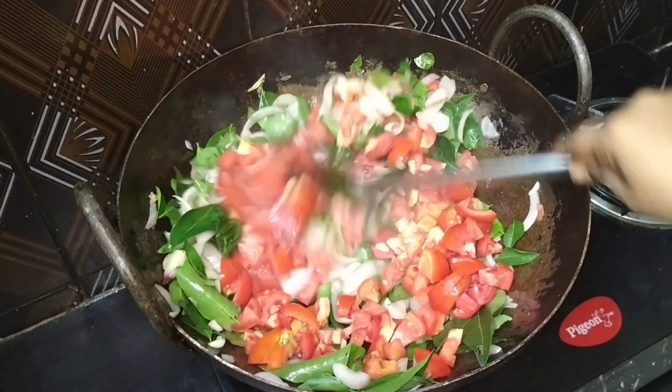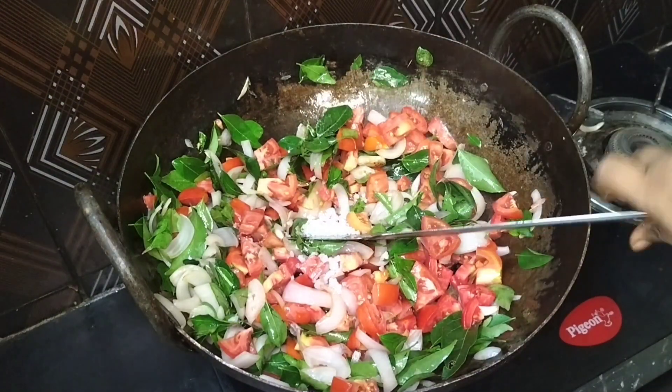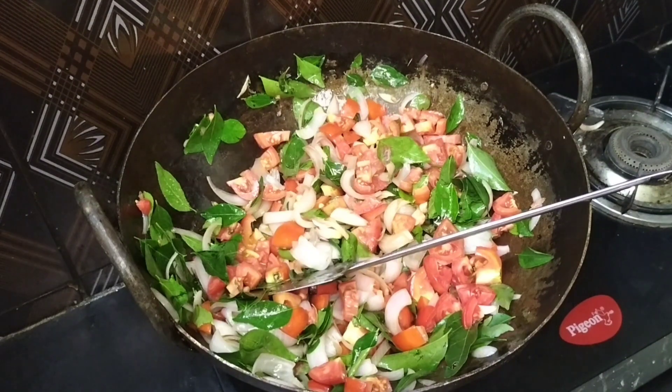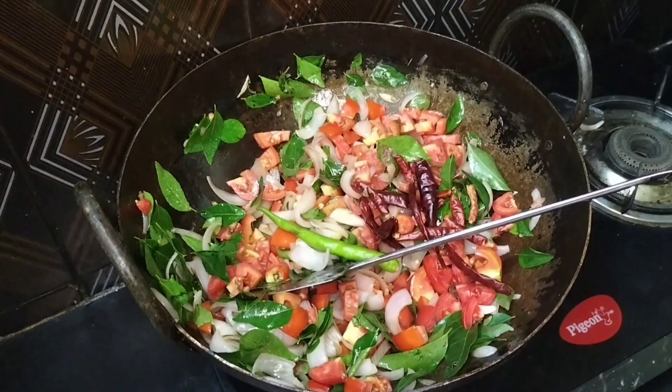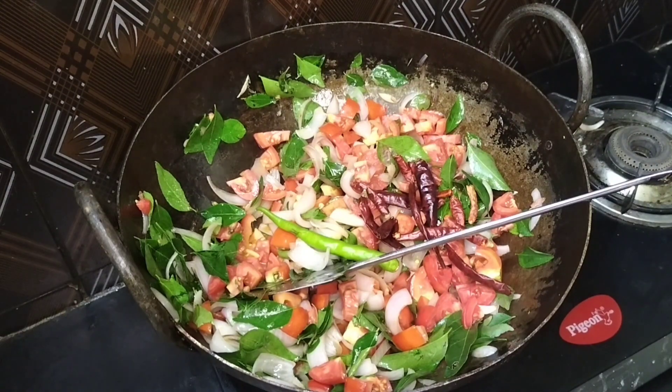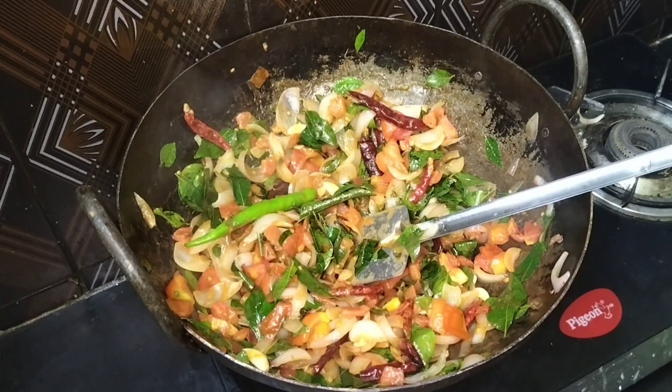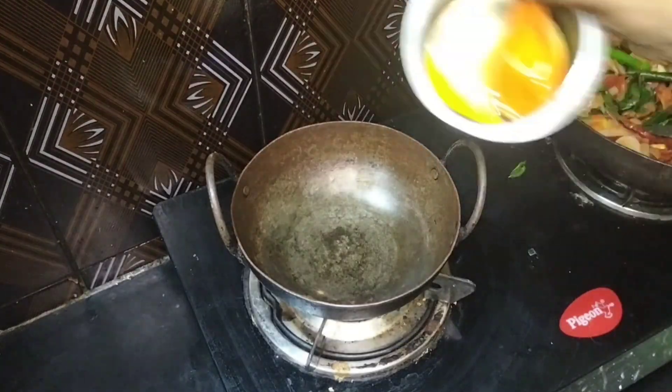Let's put a plate in a bowl and fry it. Now I am going to fry it with this, with a small plate.